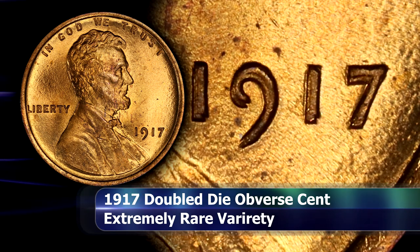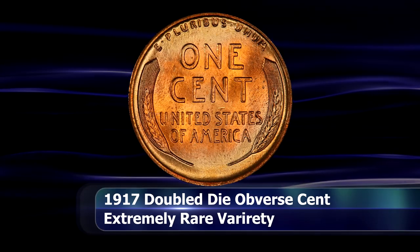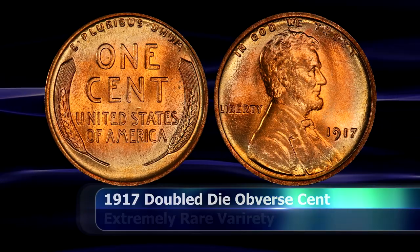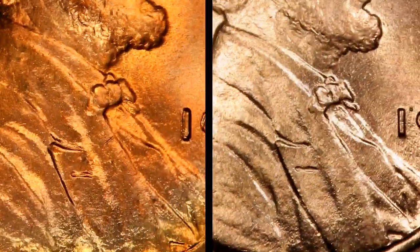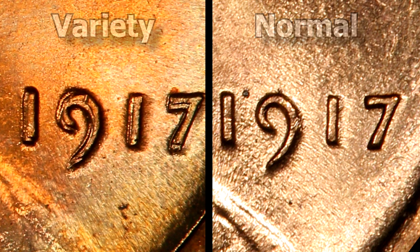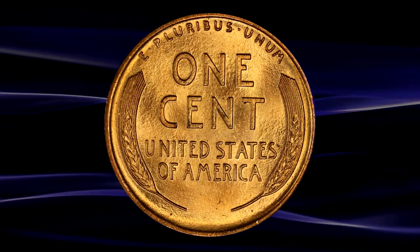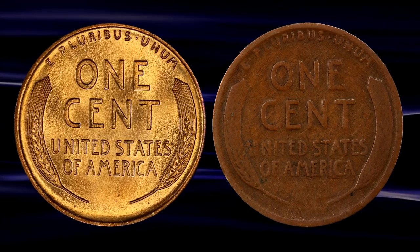As an indication of the coin's true rarity and why the coin is so expensive — despite how strong the doubling is — it took almost 60 years for the variety to achieve widespread recognition, with the discovery coin only coming to light in 1977. Luckily the doubling is sufficiently strong so that the variety should be detectable in almost any condition, from high-grade mint-state examples right down to low-grade, worn-down, and heavily circulated coins.